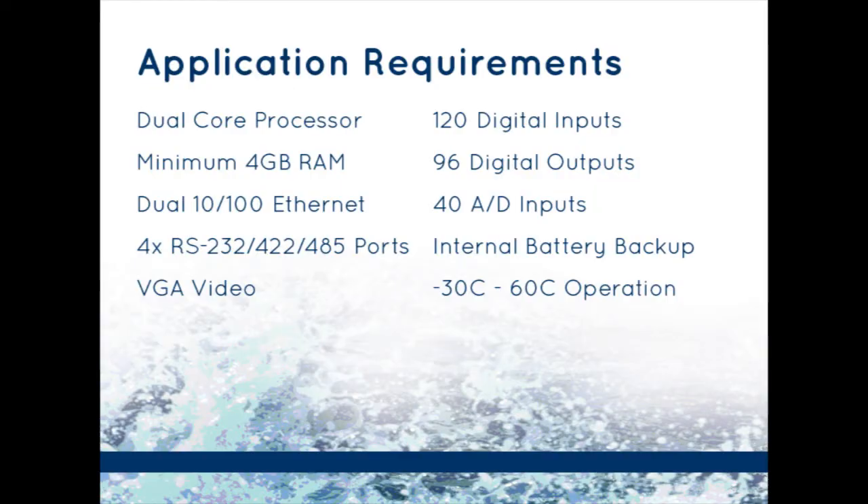The application required a dual-core processor, minimum 4GB of RAM, dual 10/100 Ethernet, 4 multi-interface serial ports, VGA video, 120 digital inputs, 96 digital outputs, 40 A-to-D inputs, internal battery backup, and -30 to +60 Celsius operation.